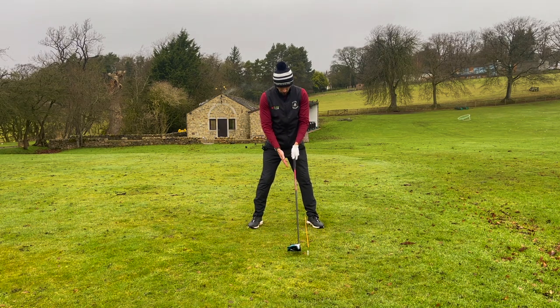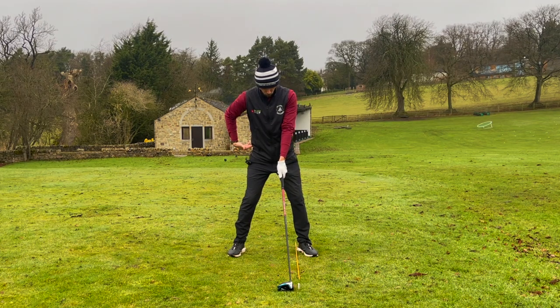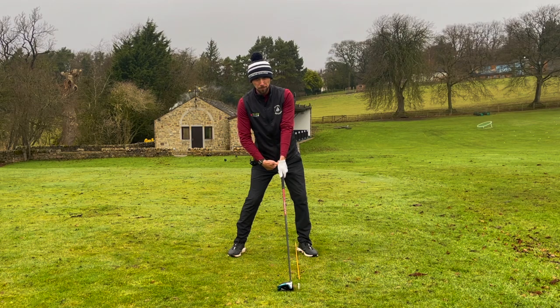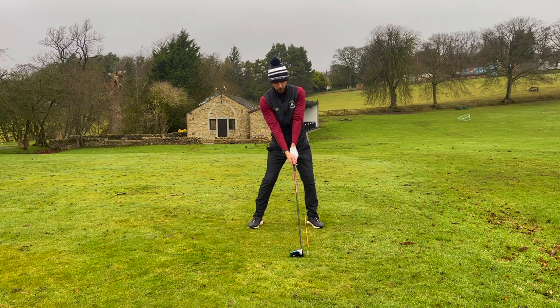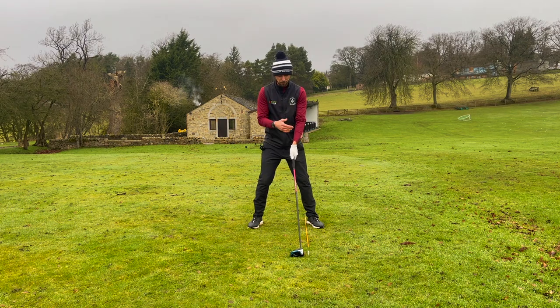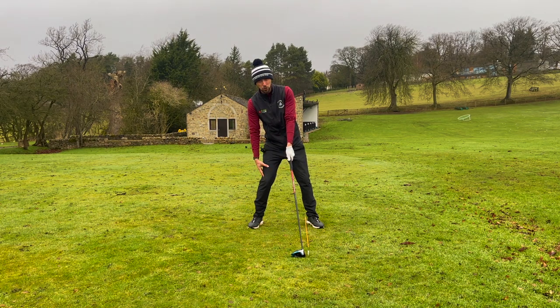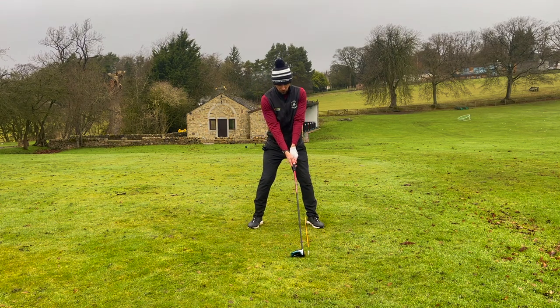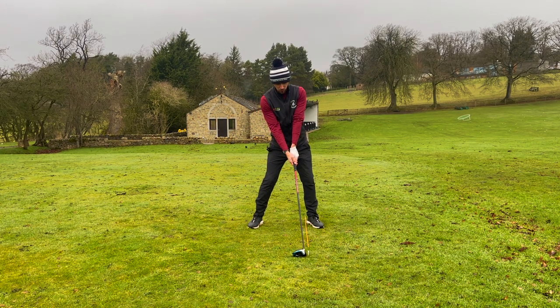We're going to take our setup position with the alignment stick on the left heel and take a normal address position. Now I'm going to get into the driver power position by pushing my left hips towards the target until the bottom of my zip — my g-lay — is running towards my left heel. This has already tipped my shoulders. If I just push my hands forward, you'll notice how quickly that club is rising. Many people, if asked to tip their shoulders, put the weight onto the back foot and lean back behind the ball. What we actually want to do is move the hips forwards to get that g-lay line towards the left heel. This sets me in a position where my weight still feels 50-50, but my shoulders are angled up.